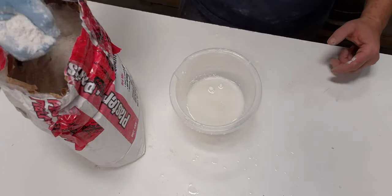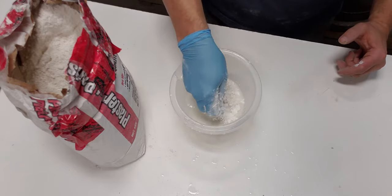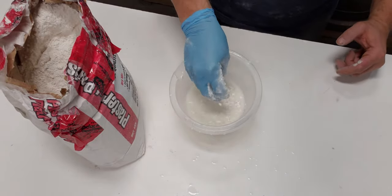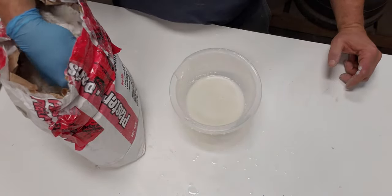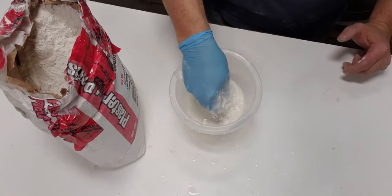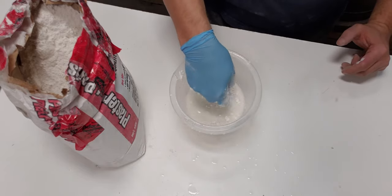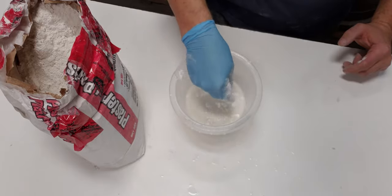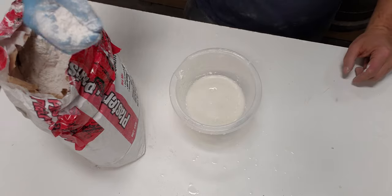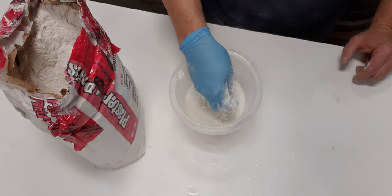Plaster of Paris is exothermic — it doesn't react and doesn't start setting until you stir it. So if you had a big bucket and started throwing plaster in and spinning it, it's gonna start kicking off right away. But with this method it's safe. Apparently you could even mix it ahead of time and let it sit until you need it and it won't set up on you — though don't take my word a hundred percent on that.